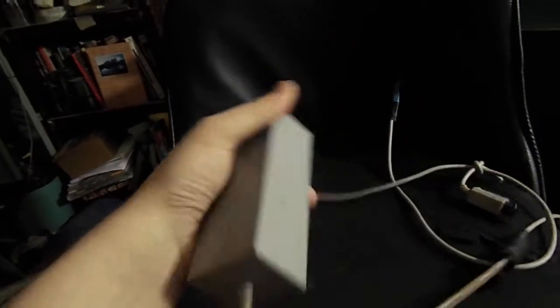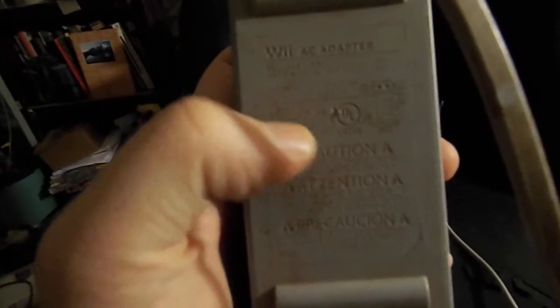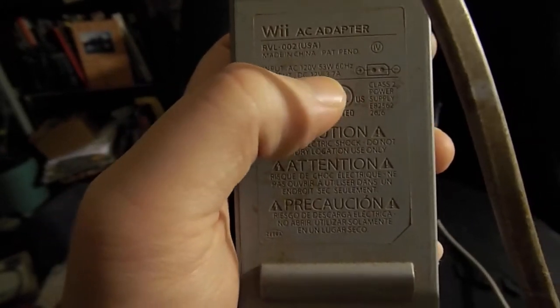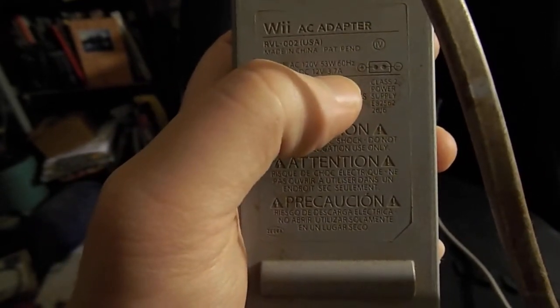Let's start with the most basic option. This is just a power brick from a Nintendo Wii. It's almost perfect — let me read it off because the camera's not great. So this is 12 volts DC and 3.7 amps. That is really good for a barefoot radio.